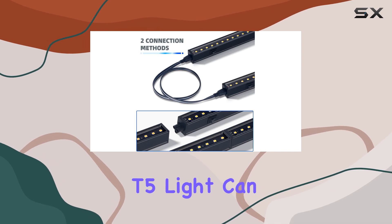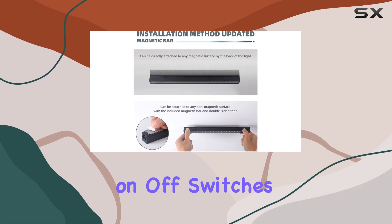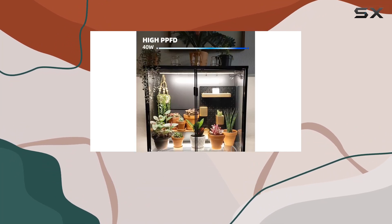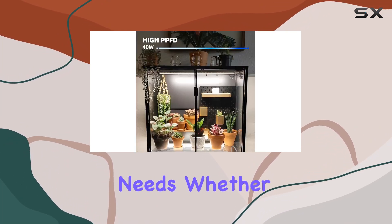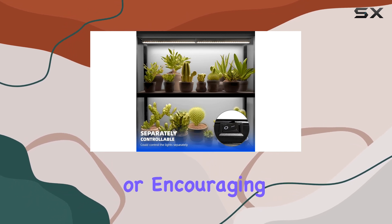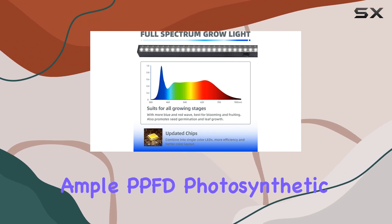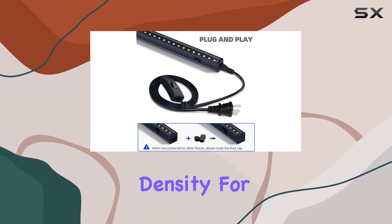Each Barana T5 light can be controlled individually thanks to built-in on/off switches, offering flexibility to cater precisely to your plants' needs. Whether you're nurturing seedlings, promoting vegetative growth, or encouraging flowering, these lights provide ample PPFD — photosynthetic photon flux density — for optimal results.